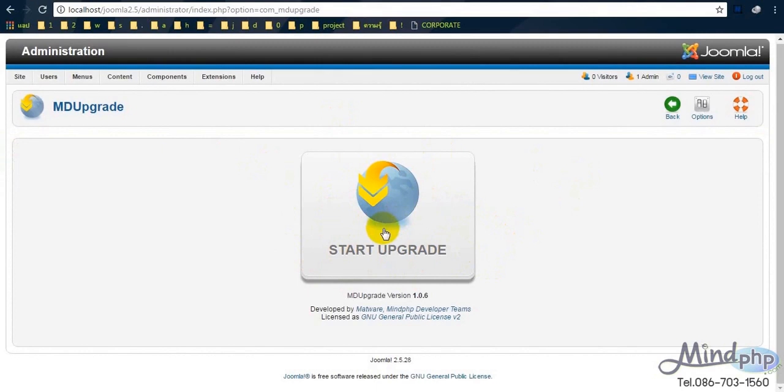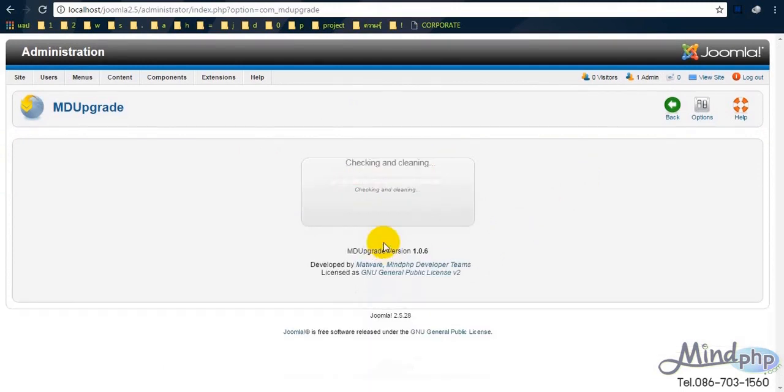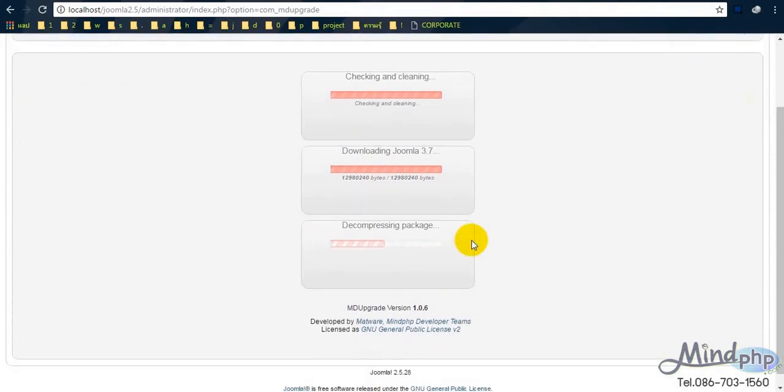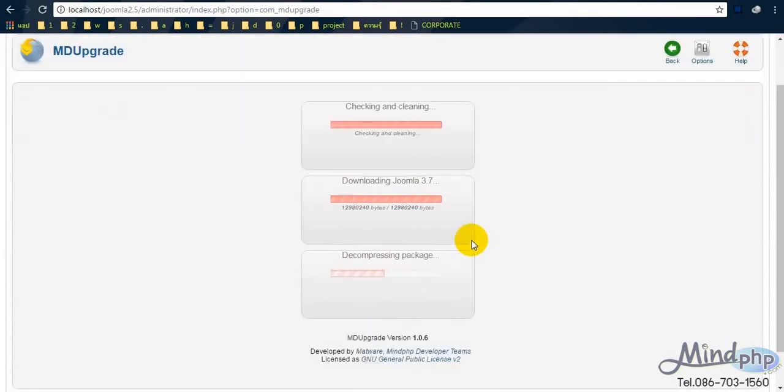We can just click here to start upgrading. We need to wait for the component to work to upgrade Joomla from version 2.5 to version 3.7. Just keep waiting. Finally, here we are — it's finished. And here, Joomla 3.7 upgrade is finished.